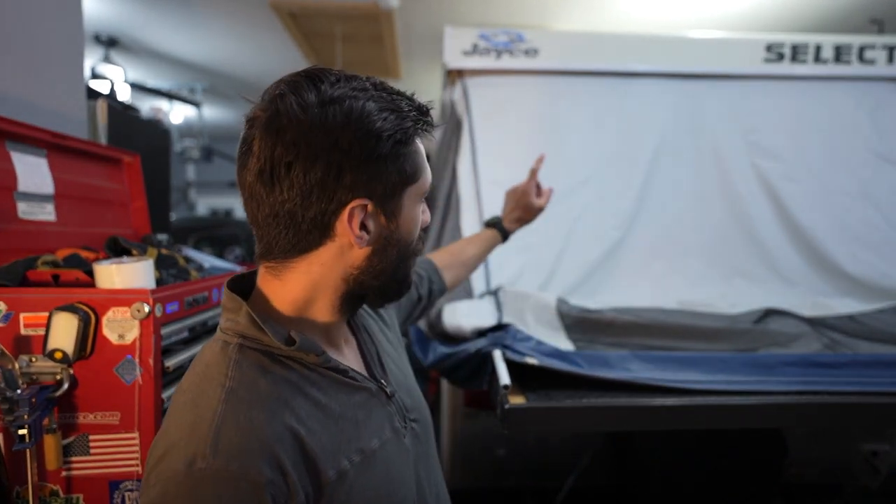Hey, how's it going, pop-up campers? Welcome back to It's Poppin, where we talk about everything pop-up camper related. In this video I want to do some more pop-up camper myth busting. Specifically, I'd like to test what exactly happens when you take one of these 12-volt lights commonly found on the ceilings of your pop-up camper and put that directly onto your vinyl — the exact same stuff you see at the top of the canvas.